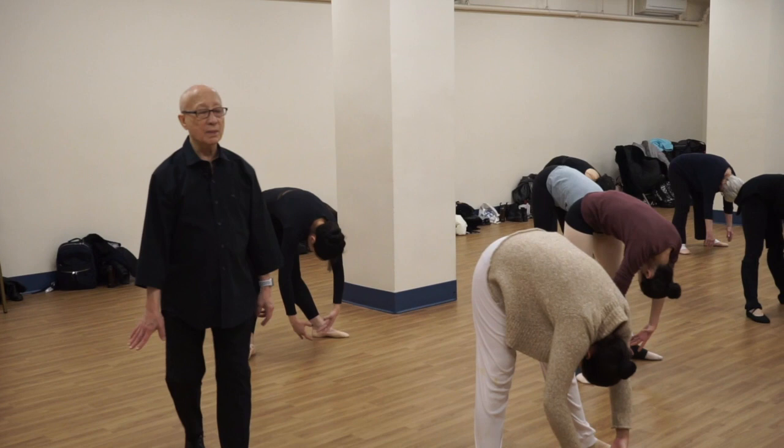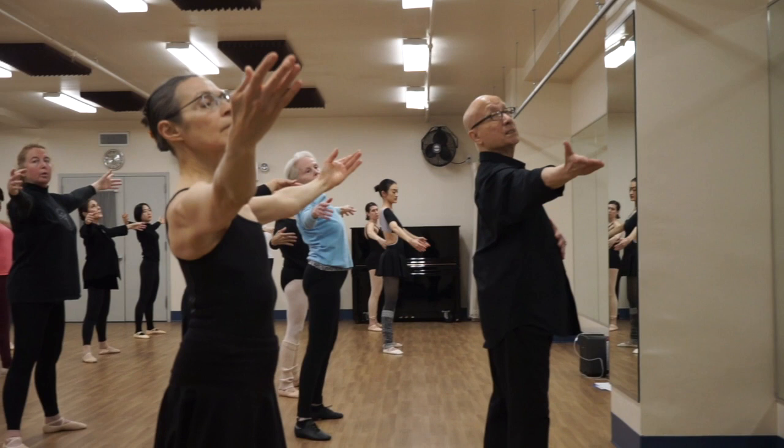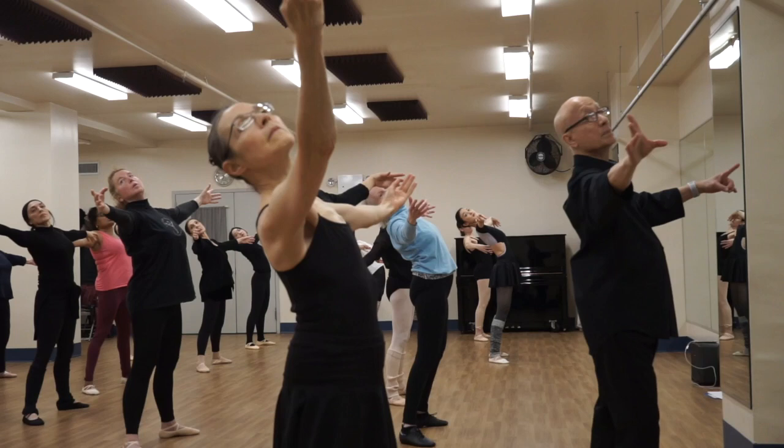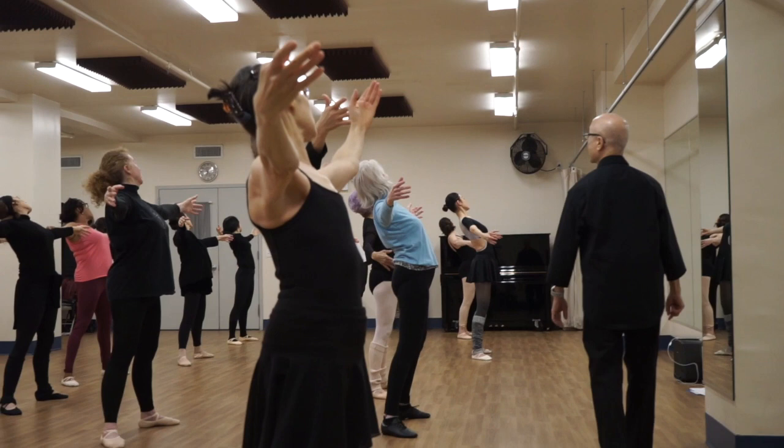Now just slowly rolling up — five, up. Round arm, now put your arms in second. Now turn your head to the right and bend back, put your chest up, look to the right, bend back, bend back, and stand up. Turn your head to the left and once more — cambre back, back, back. That's it.